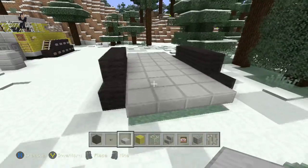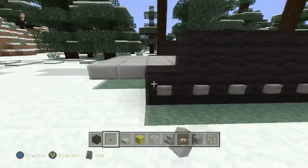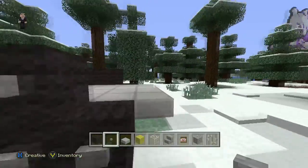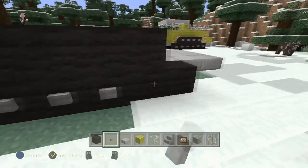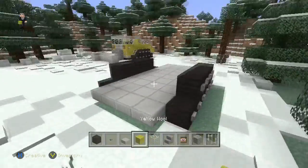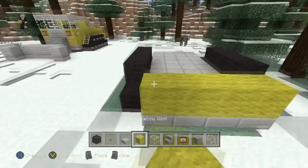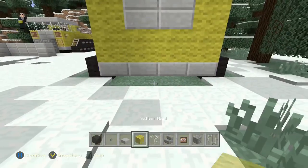Now that we did that, we can start building the actual thing. So let's grab our buttons to add some detail. And now to actually start building it, we're going to grab our yellow wool and we're going to place a couple blocks in the front — one on either side — and fill this gap with some stone slabs. So that's going to be our engine.